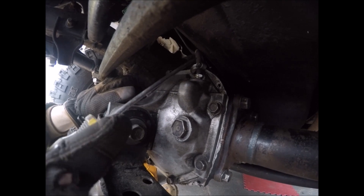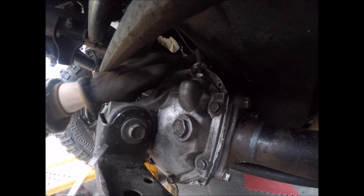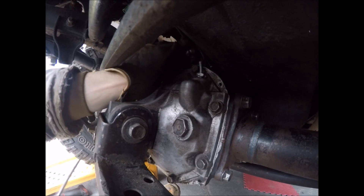If you have extended your axle breathers, you'll need to pull that off.